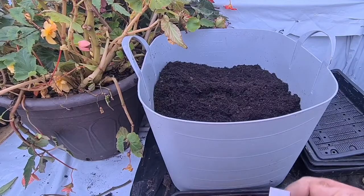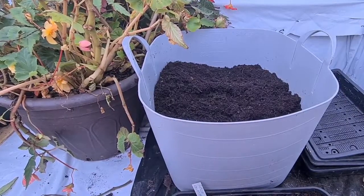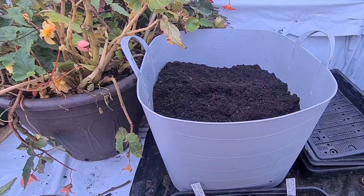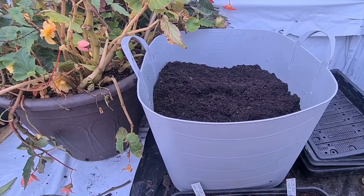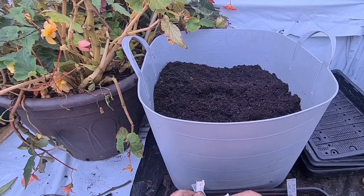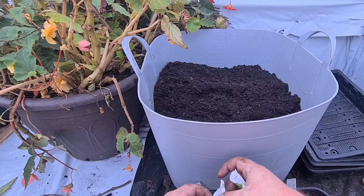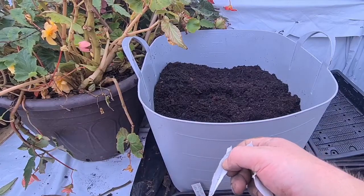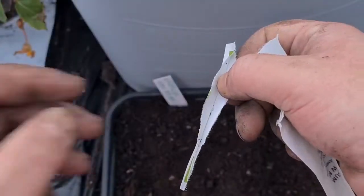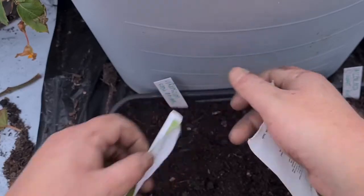I'm labeling it Snow Maiden with the date, 10th November, and that goes in. On the other side I've got some of the seeds I've sown. Let's open these and see what we've got. Always open them where you're going to sow them because every time you can get caught up. As you can see, really tiny seeds. Get them all out there — you don't want to waste any.